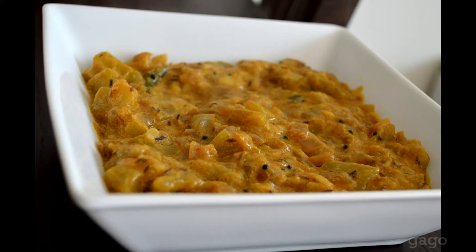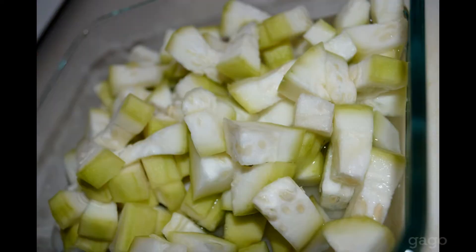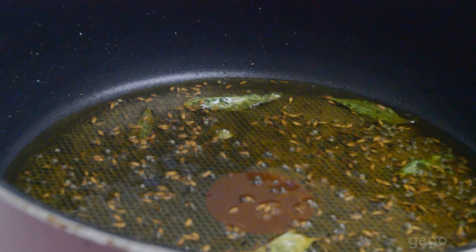Hi guys, let us see how to prepare bottle gourd milk curry. I took a bowl of onions and chili. You need to take one bottle gourd and microwave it for around 5 to 10 minutes.